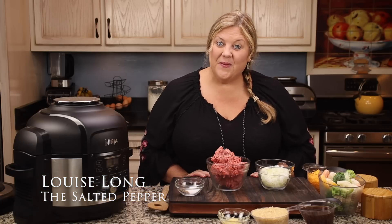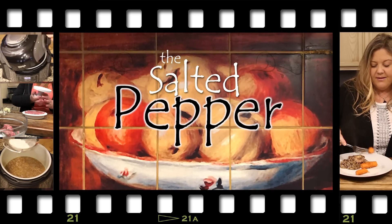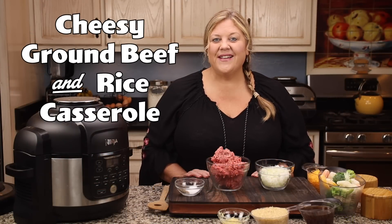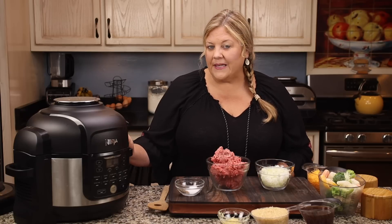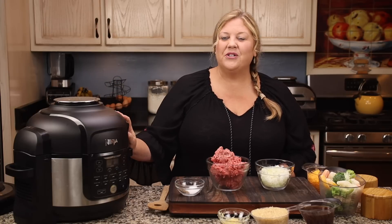If you need a really quick and easy recipe for a weeknight meal, this is definitely it, and it is unbelievably delicious. Welcome to The Salted Pepper, where we cook for real life using real food, and we keep it real simple. Today we are going to make a cheesy ground beef and rice casserole in no time at all. This is very quick and very easy. We're going to do it in the Ninja Foodi 6½ quart, but you could also use the 8 quart, the 5 quart, or your Instant Pot with a crisping lid — so it's pretty versatile.